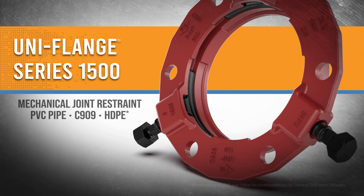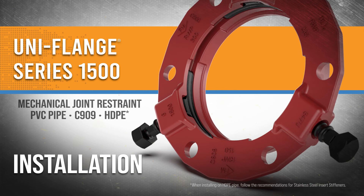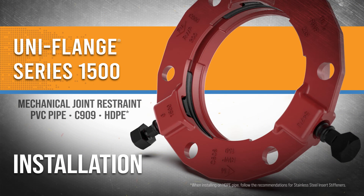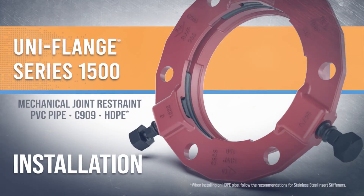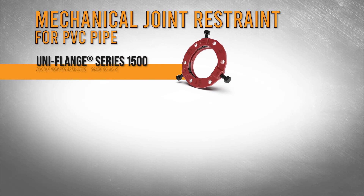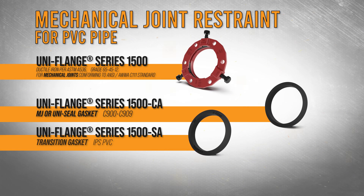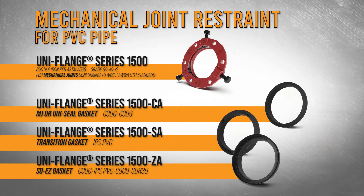The Uniflange Series 1500 from Ford Meterbox is a technically advanced, high-performance mechanical joint restraint for PVC pipe in the waterworks industry. The Series 1500 can be packaged alone or with three gasket options: an MJ or Uniseal gasket, a transition gasket, or a Sew Easy gasket.